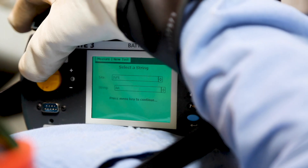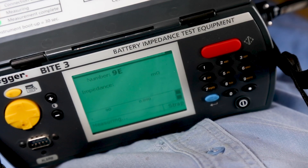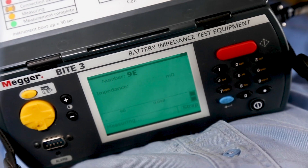The Byte 3's intuitive user interface allows you to easily find the data stored in the unit, so you can quickly detect where problems might be before you leave the site.